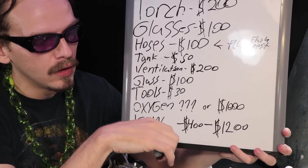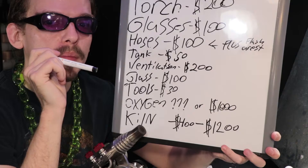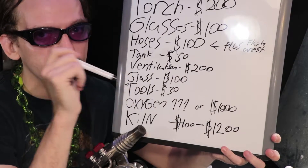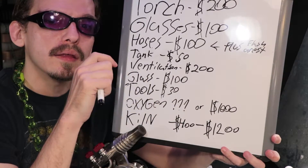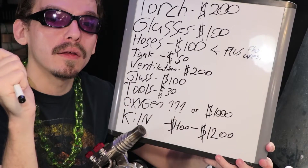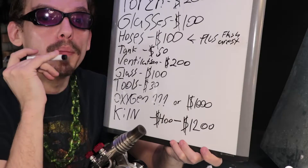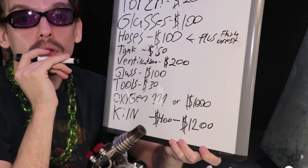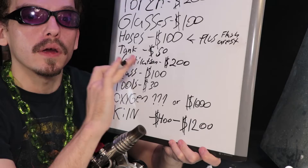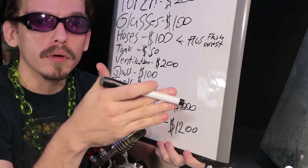And then lastly your kiln, which should be your last purchase. I do recommend practicing a little bit before you jump into that because it is a long-term decision. What you're making is gonna determine the size of kiln you need. But when you do get ready to start selling your products you definitely want to run them through a kiln cycle — you don't want your products breaking on your customers.